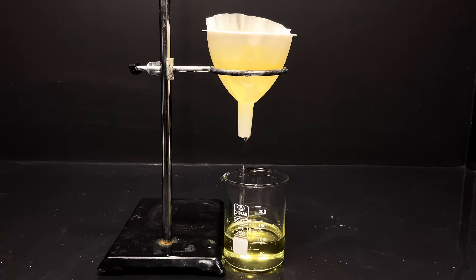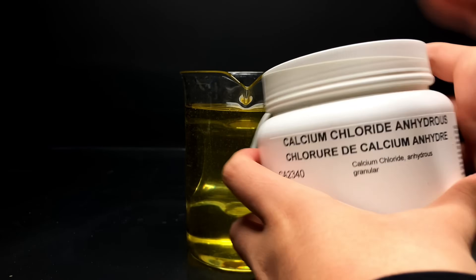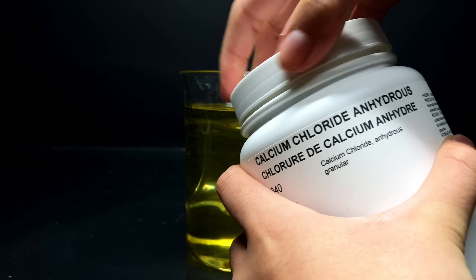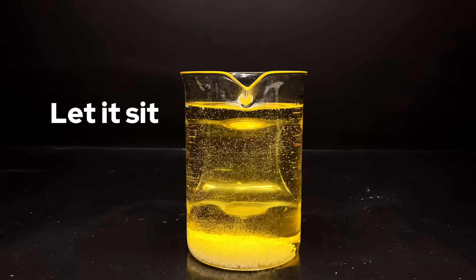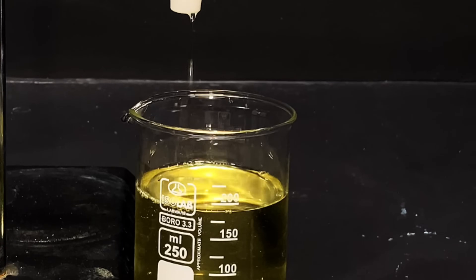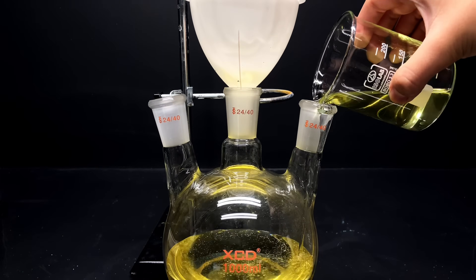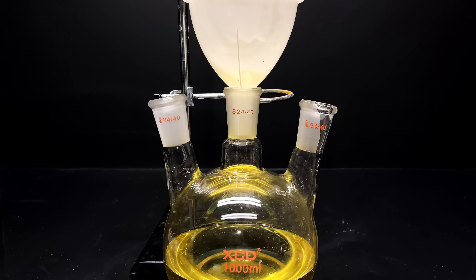Just let it settle and then filter it through some fine coffee filters to get rid of any crumbs. It is also often recommended to dry the cooking oil with a drying agent like calcium chloride, to make sure that minimal water is present, as this might be important in the next step. You can then pour this through another filter. Now you have your vegetable oil cleaned. For the reaction, you can pour 500 mils of it into a big 1-liter round bottom flask. Let's move on to the next step.